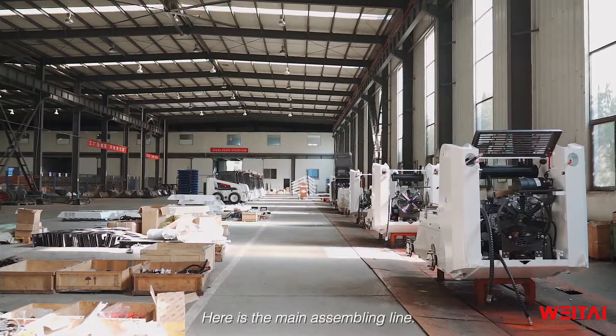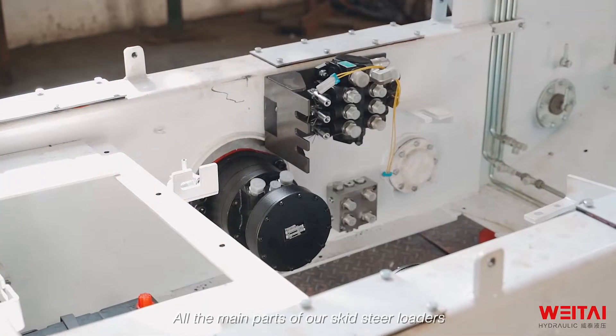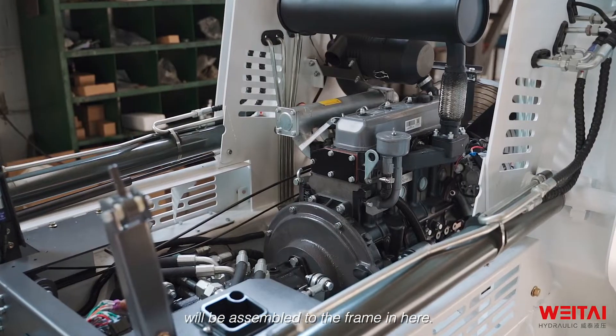Here is the main assembly line. All the main parts of our skid steel loaders will be assembled to the frame here.